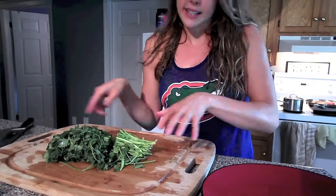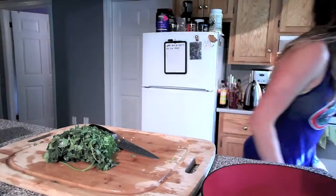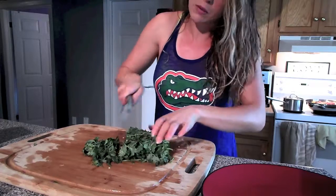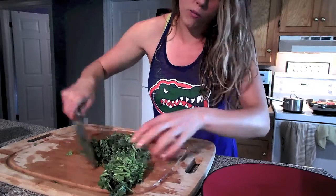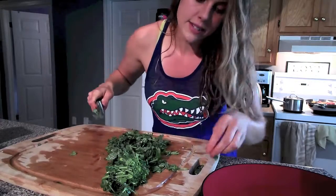So I washed my cilantro — fresh cilantro — and all you want to do is cut off the edge. I'll keep a lot of the stems in my meal, I don't mind at all. I'm just going to cut this up; it doesn't need to be perfect. I like big chunks of cilantro, and I'm going to put most of this in the rice.